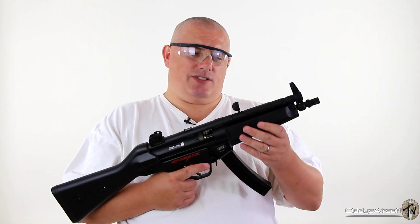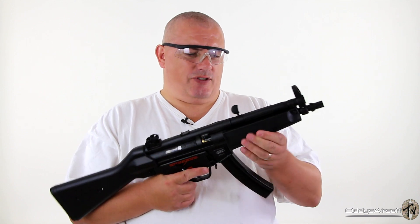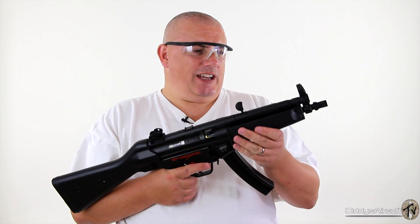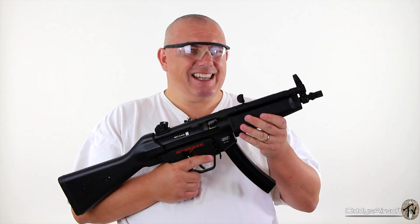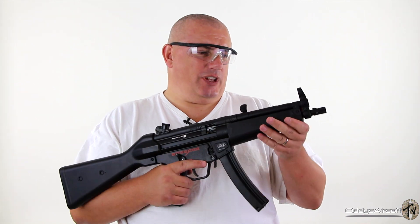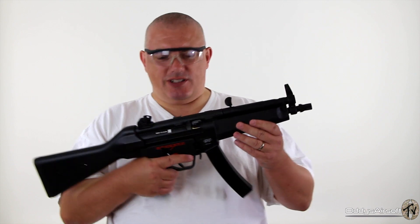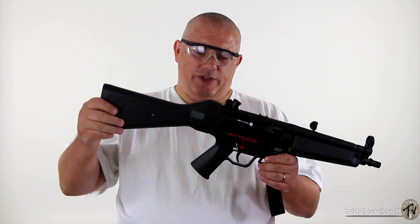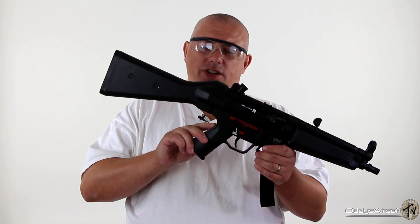This is apparently called the wide fore-end model. The foregrip is quite wide and it is actually removable. What I don't like about it is that there is a little bit of wobble, which doesn't particularly appeal to me. I'm presuming you can change it out for something else if you really want to since it is removable. The stock is also removable and I presume you can customise what stock you put on the gun.